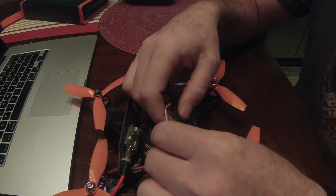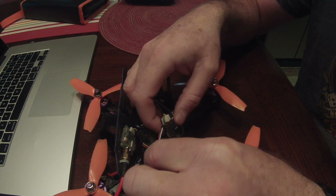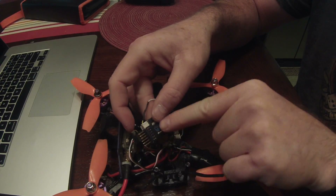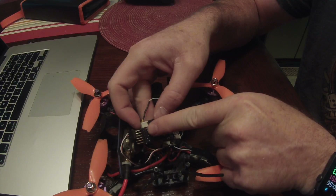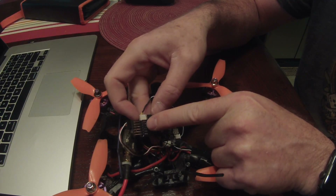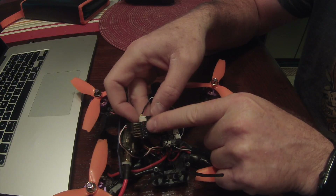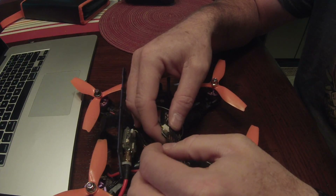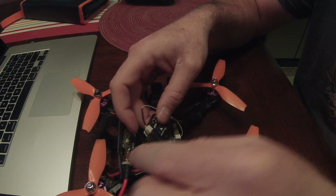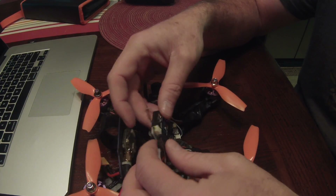As for the receiver wiring, the wire that plugs into the S-Bus here plugs into the S-Bus on the flight controller. On the X4R there will be red ports — one of them says SB plus minus. Just make sure your white wire is going to the SB, your red is positive, and your black is ground when you plug that wire in.